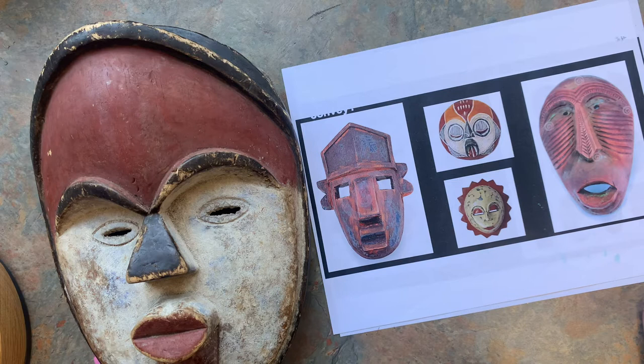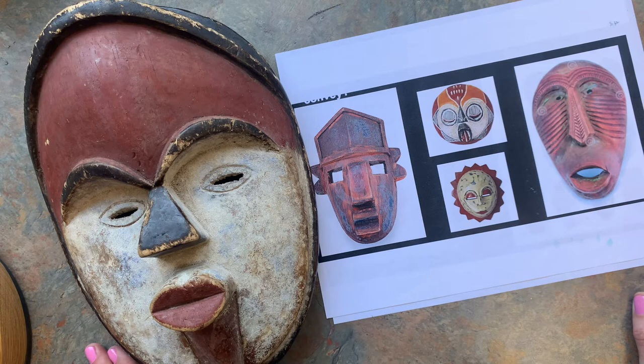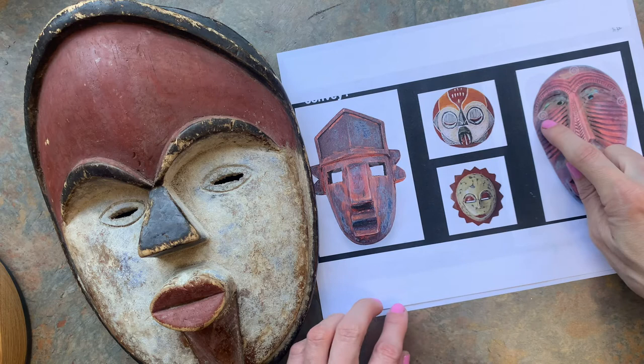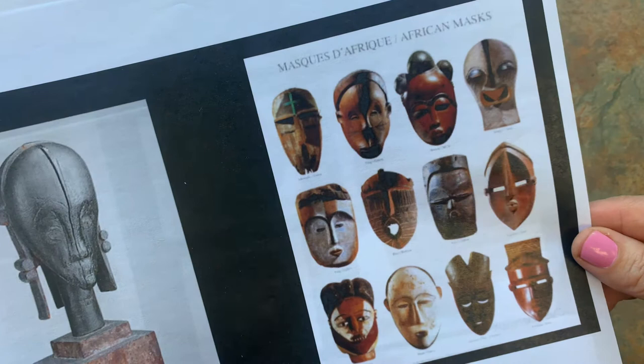First thing I want you to do is notice all the different shapes you can see in these different masks. Notice the oval eyes in this one, square eyes, round eyes. Here's kind of almost a teardrop shape for the eye. A lot of these have rectangular eyes — rectangular, half circle.